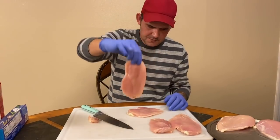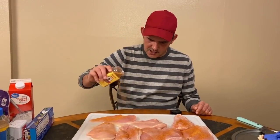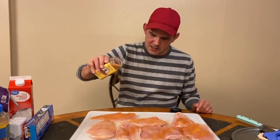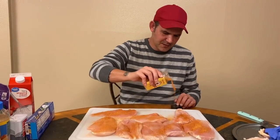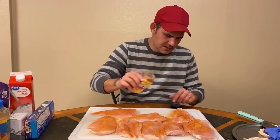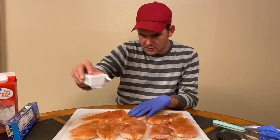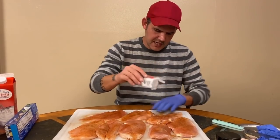Now go ahead and get that cajun seasoning out and hit up both sides. Everything about New Orleans and Louisiana - I'm close to New Orleans, I've been there all my life - it's all about the flavor, and it's got to pack a lot of flavor. Get heavy on that seasoning, don't be scared. Then both sides with some black pepper, not too heavy because the cajun seasoning already has a little kick, but definitely do both sides.